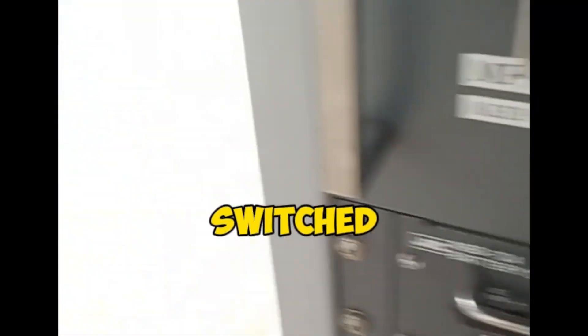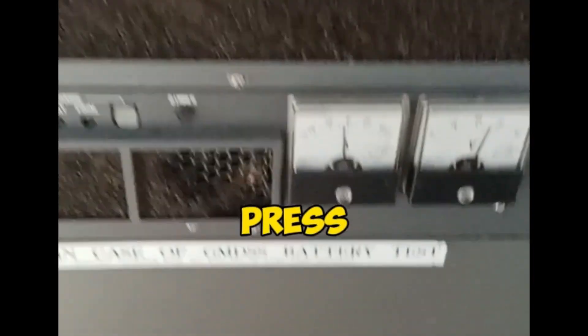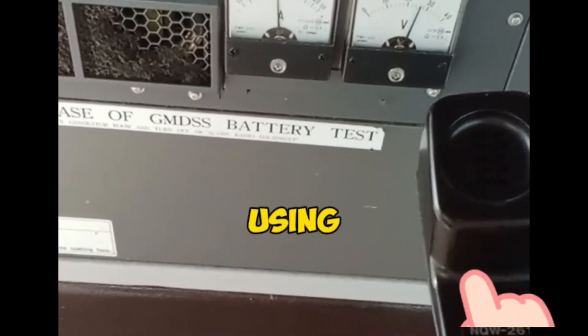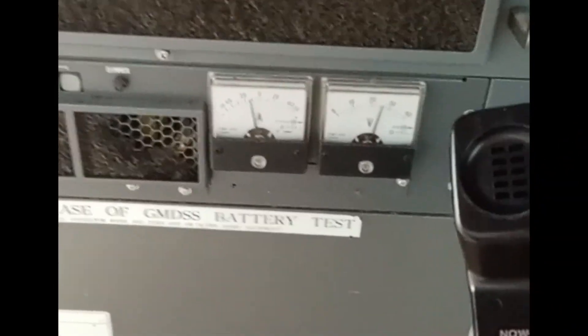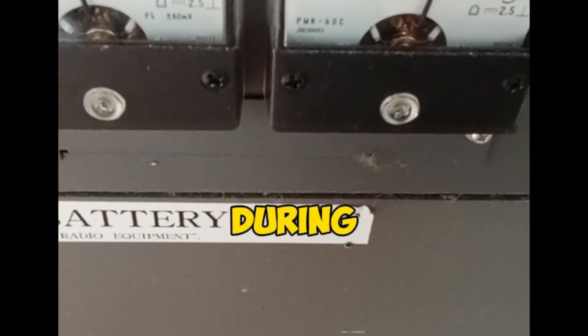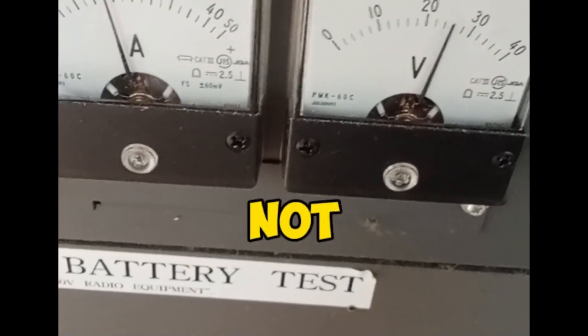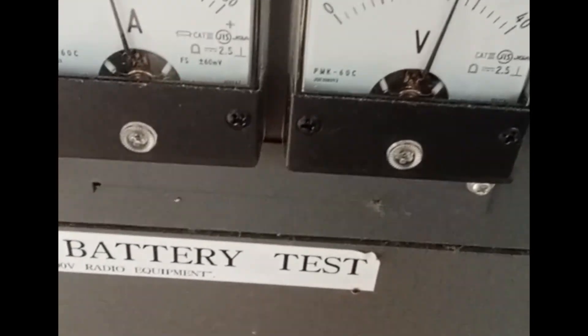For the on-load test, the AC power should be switched off and the battery voltage should be noted. Press the PTT button on the transceiver using a non-distress frequency. The voltage often drops during this process. If the drop exceeds 10%, it means the battery is weak or not charging, so it needs to be recharged.